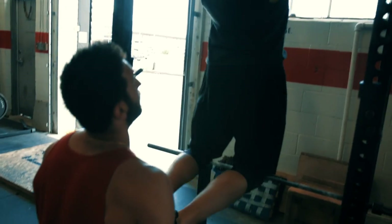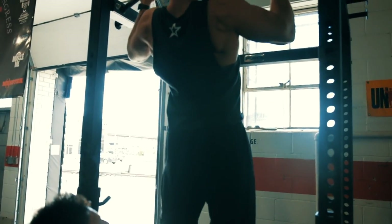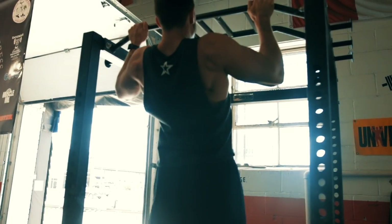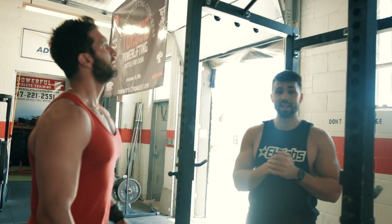That's how you know your back is done — when you have no more on the negative. Because you're stronger on the negative. So if you have no more gas on the negative, that means you've truly hit failure. Good job. That's beastly.